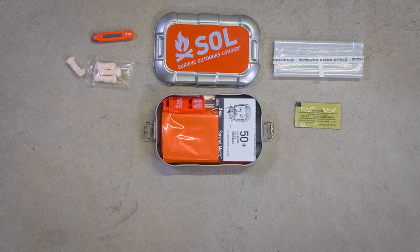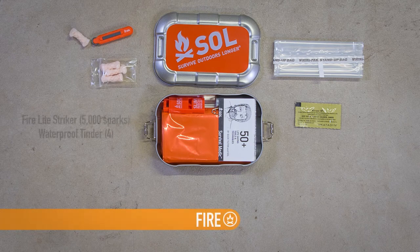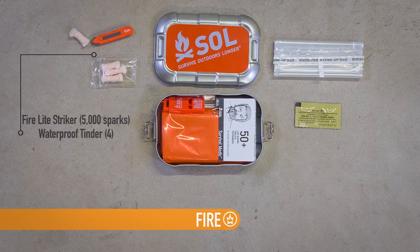In the cold wet conditions of most survival situations, fire is your best friend. Easily start a fire with the Firelight Striker, tested for up to 5,000 strikes, and our waterproof tinder, which can burn up to two minutes even when wet.